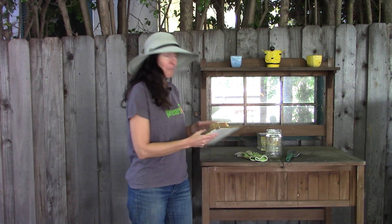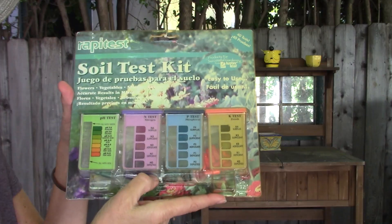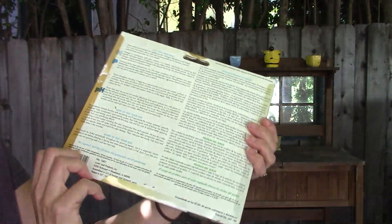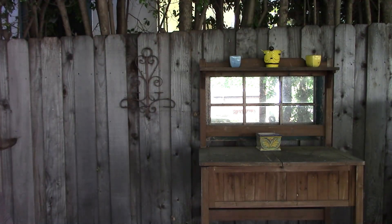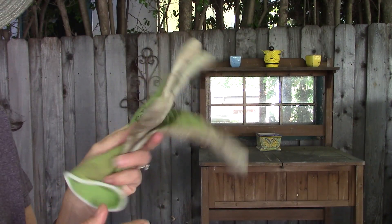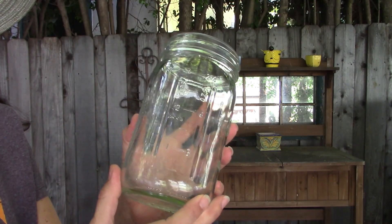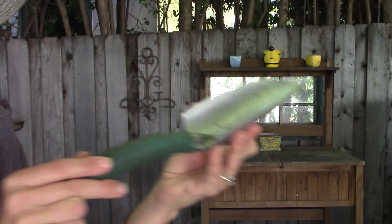What you'll need for this test is a basic soil test kit — this one is the Rapid Test soil test kit. You can get it just about anywhere at your nursery or online. You'll also need a pair of gloves, a quart-size clear jar so you can see through it, and a hand trowel.